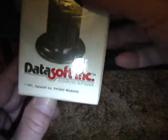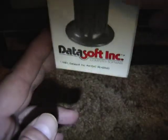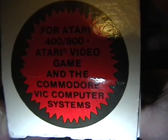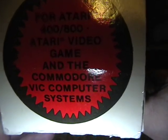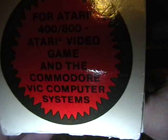If you look at the box, you can see on the bottom it says copyright 1981, and on the top of the box it says for Atari 800 and 400, for the Atari VCS, and the Commodore VIC. There's no mention of the Commodore 64, so this thing even predates the Commodore 64.